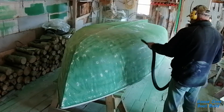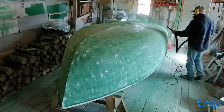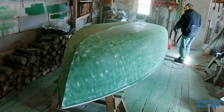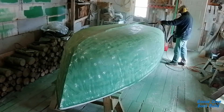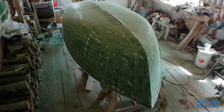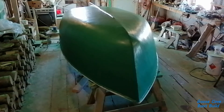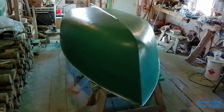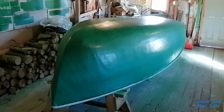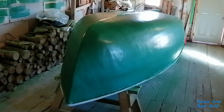After another messy episode of sanding, which I saw no need to record, she's ready for another application of gel coat. I must say, this hull sanding is really starting to get old. This is layer number five and this is our final color. I will be adding another layer of gel coat, but I'm not going to do a complete hull sanding this time before I put the last coat on. There are still a few areas I'm not completely satisfied with, so I'll sand those areas and put the last layer on — which will be a total of six layers.